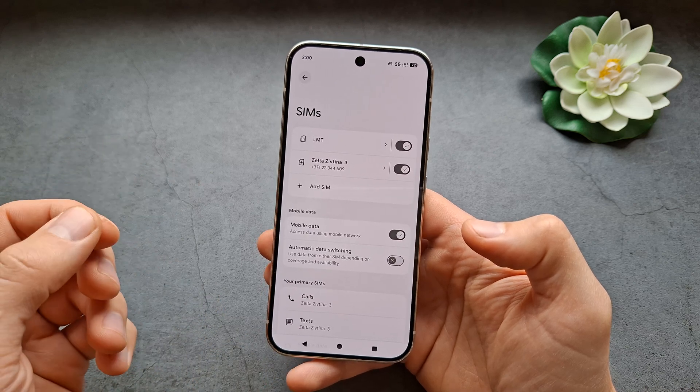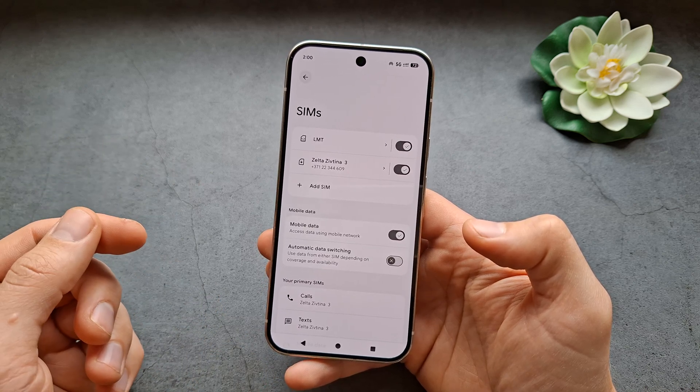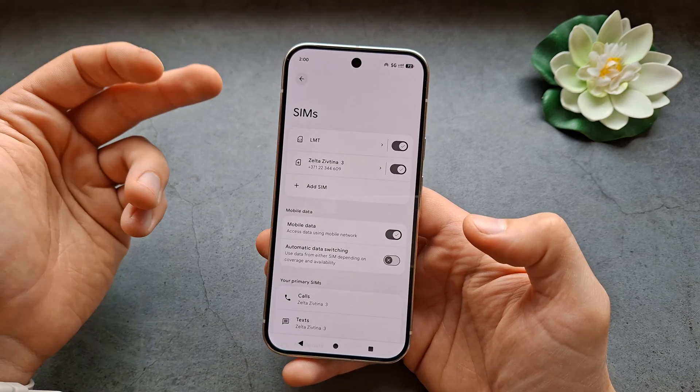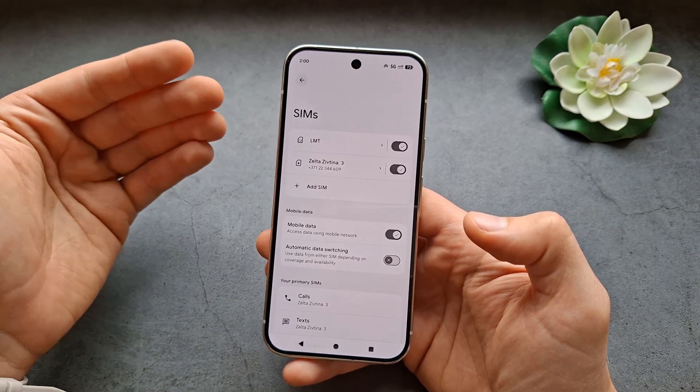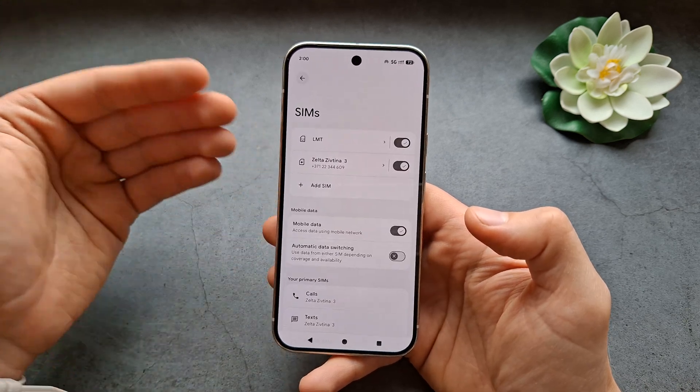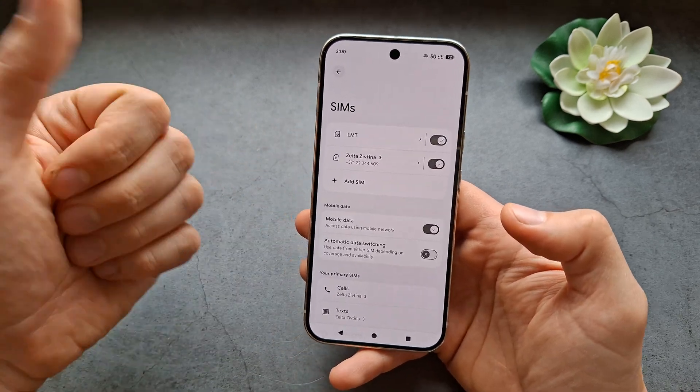When it comes to the number of eSIMs you can store on this phone, I think the limit is around eight or maybe even more. But again, if you are in the United States, you do not get physical SIM cards on these phones, which is absolutely ridiculous. Good luck!